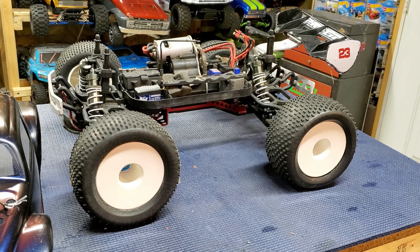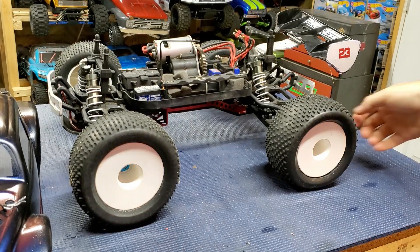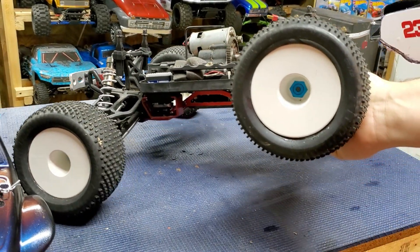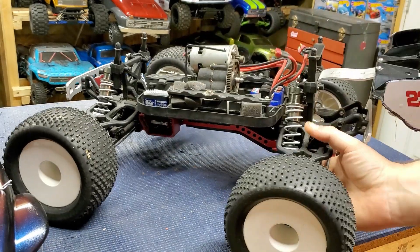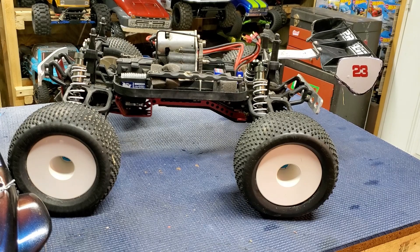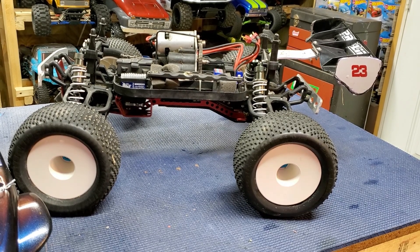For wheels, we've got the Ofna 17mm 3.2-inch dish wheels. Now these are the half-inch offset — these were for the original Monster Pirate. They fit a standard Maxx-size 3.2-inch tire and use a 17mm hex. This one has an old set of Ofna 17mm adapters. Those were hard to come by back in the day. These have been upgraded with Traxxas screw pins instead of the small set screws that constantly broke.